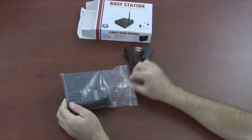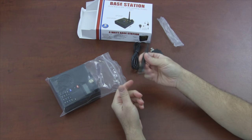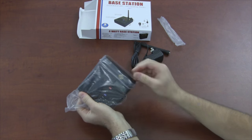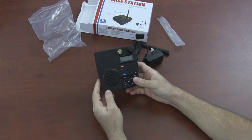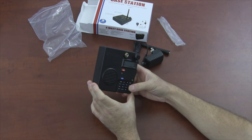Let's open the box and see what we have. There's a standard power cord, an antenna like you would see on a handheld radio, and this is the base station itself. It really is compact, which I like. I think a lot of businesses will like that — it's small.